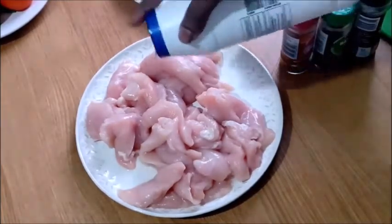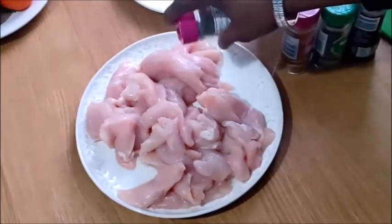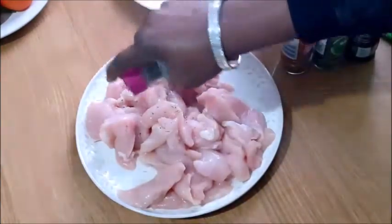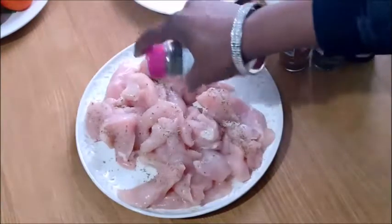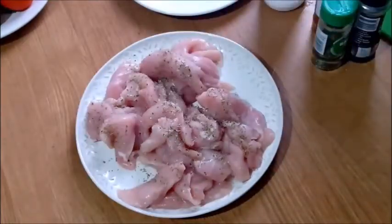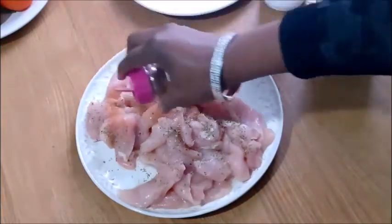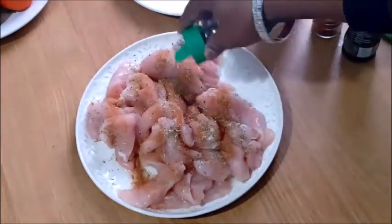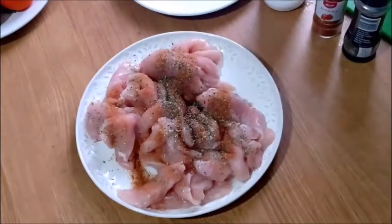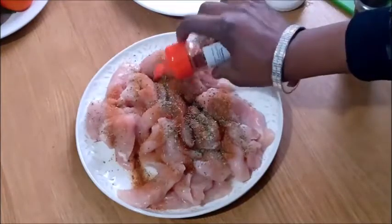After cutting it how you want it, there is no particular shape — just piece it the way you want it to be. The next step is to season it very, very well. For the seasoning, like I told you, the list of everything used will be on the description box. You can season it exactly with all the spices I'm using, or use what is available and at your reach to season your chicken.